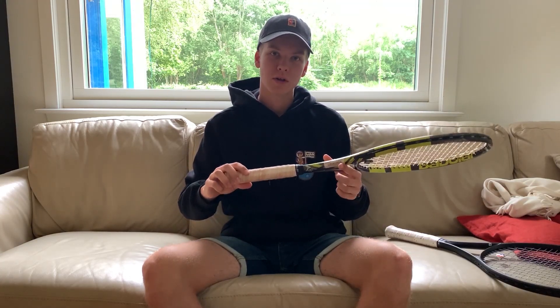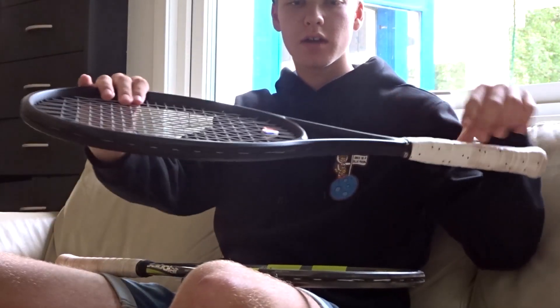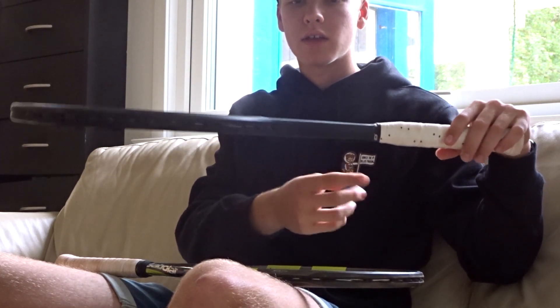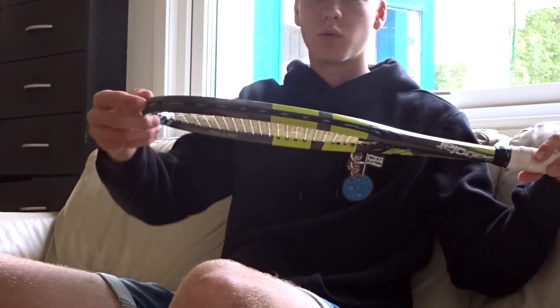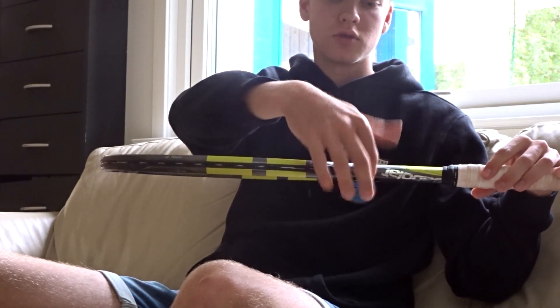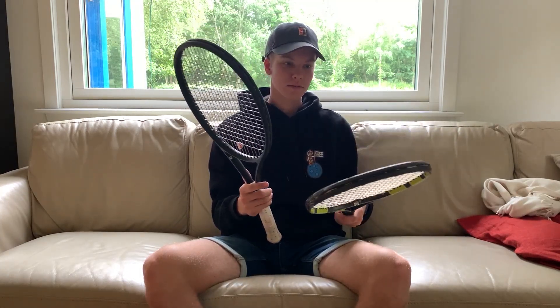Then we have the Babolat Pure Arrow VS, and these are almost the same specs. Both are 98 square inch head. They have almost the same frame thickness, as you can see here — it goes from about 21, 23, 22, and this goes from 21, 23 to 22 or 21. They have the same weight at 305 grams unstrung. They also have the same balance of 350 millimeters unstrung as well.